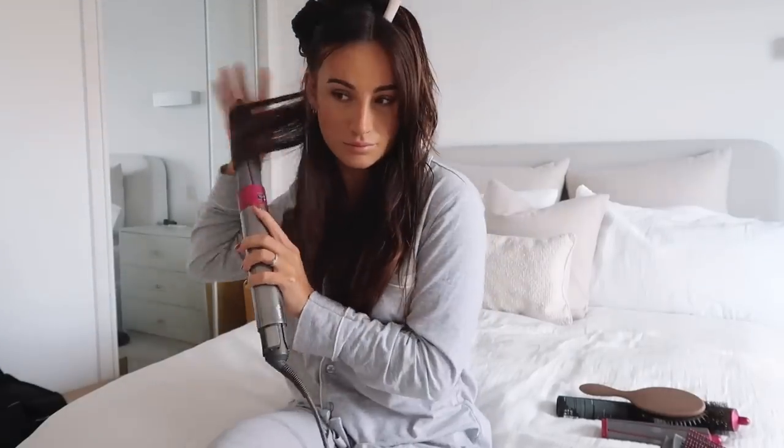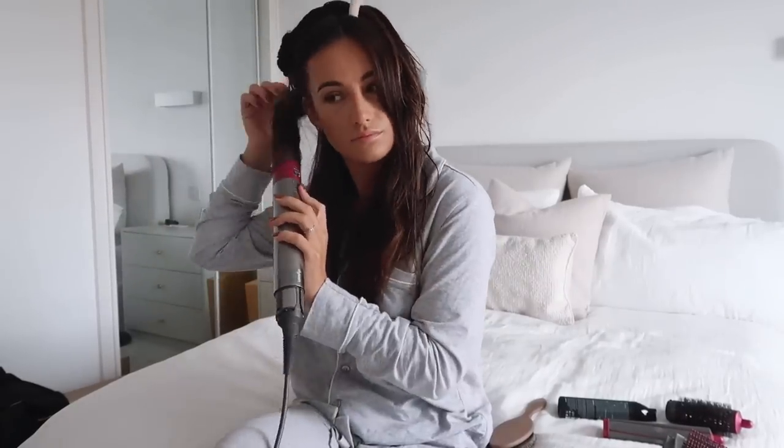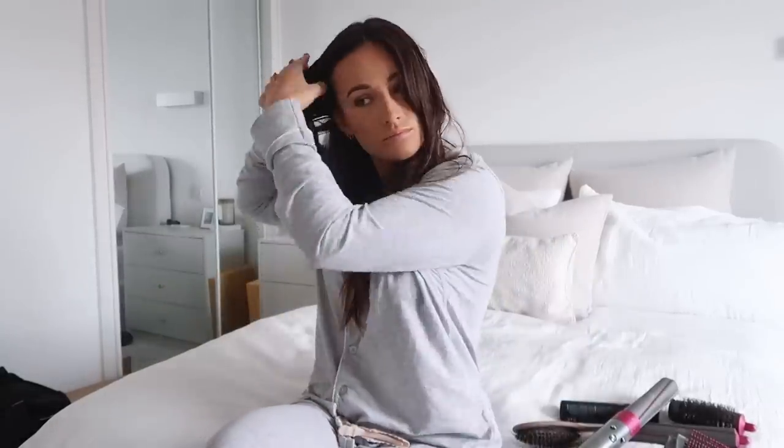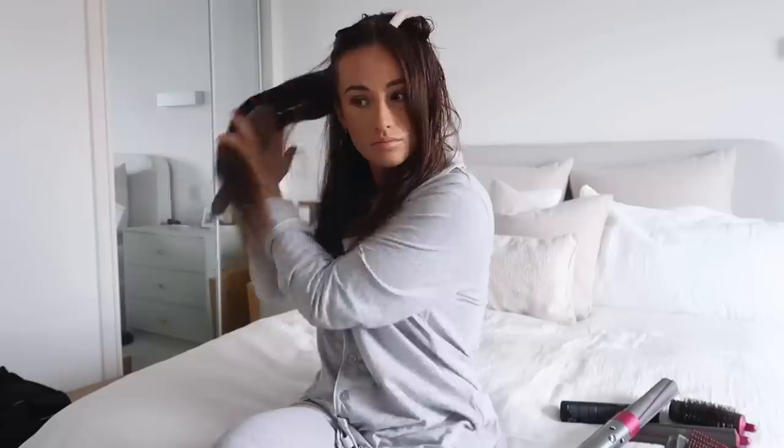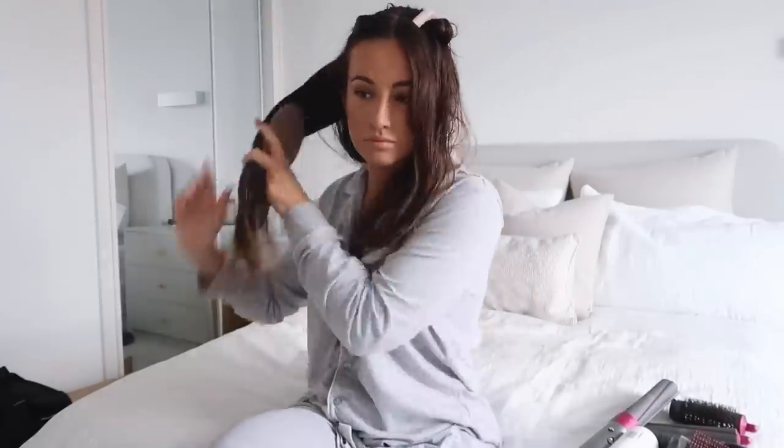I've just sped up this bit because I basically do the same process over and over again on each layer of the hair. On each layer I also spray the detangle spray and the heat protecting spray. I just prefer doing it layer by layer because otherwise I feel like it dries too much by the time I get to that layer if I do it all in one go.